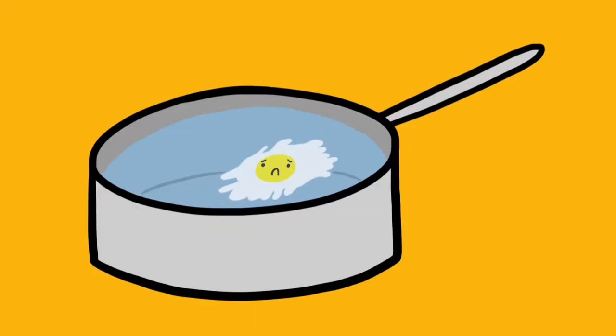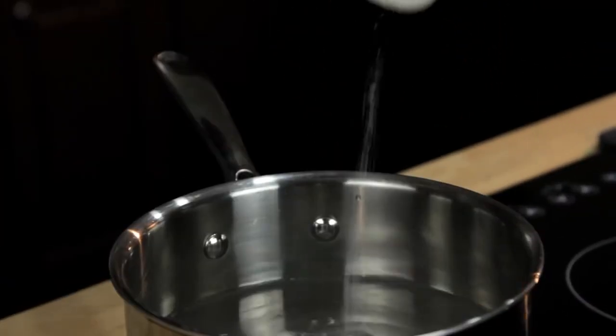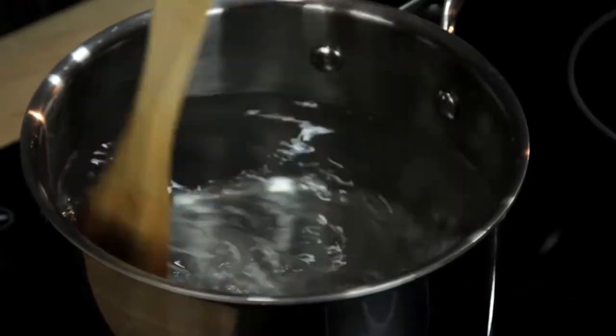The problem is they're really tough to make right. You've probably read all the tricks and know all the secrets — add vinegar to your water, add salt to your water, don't add salt to your water, stir a vortex into the water, wrap your eggs in plastic wrap. Guess what? None of them really work.